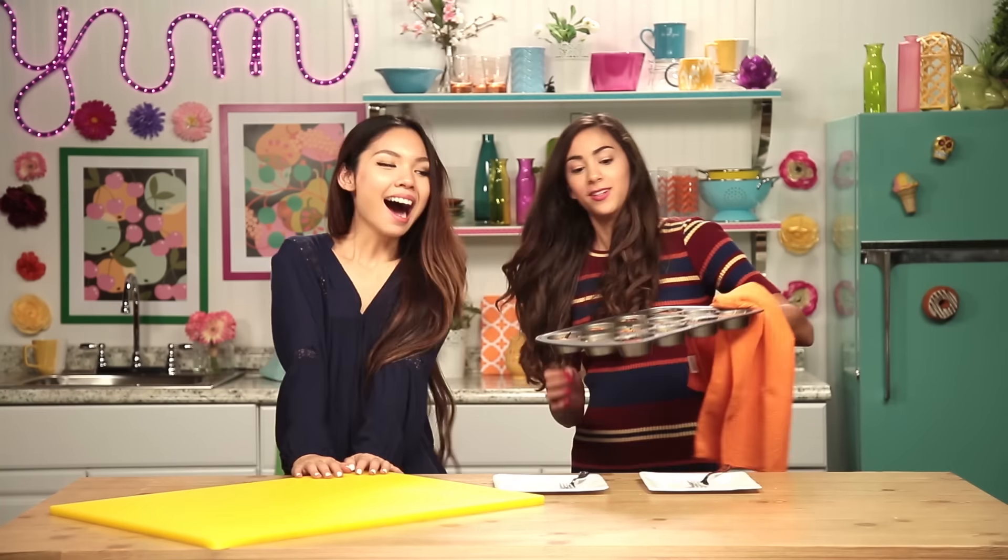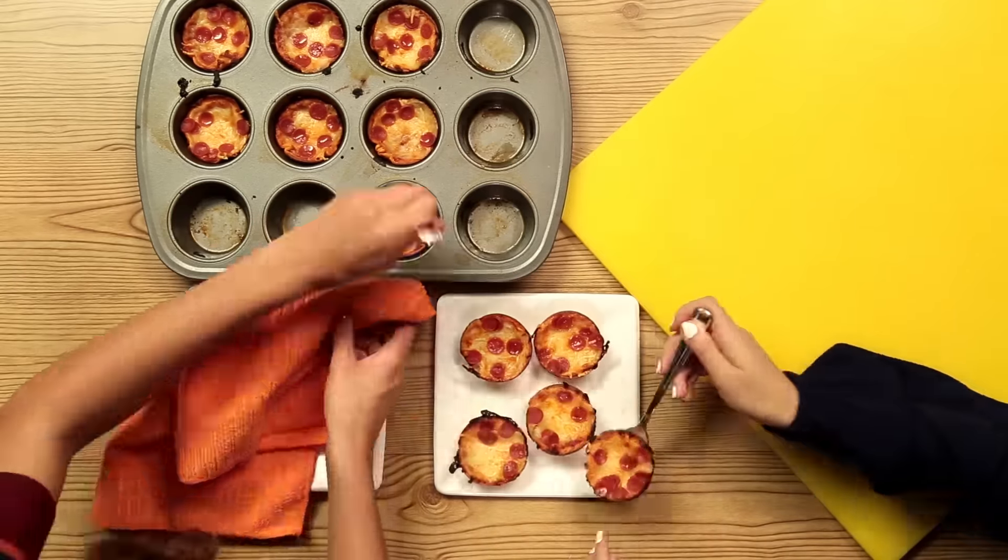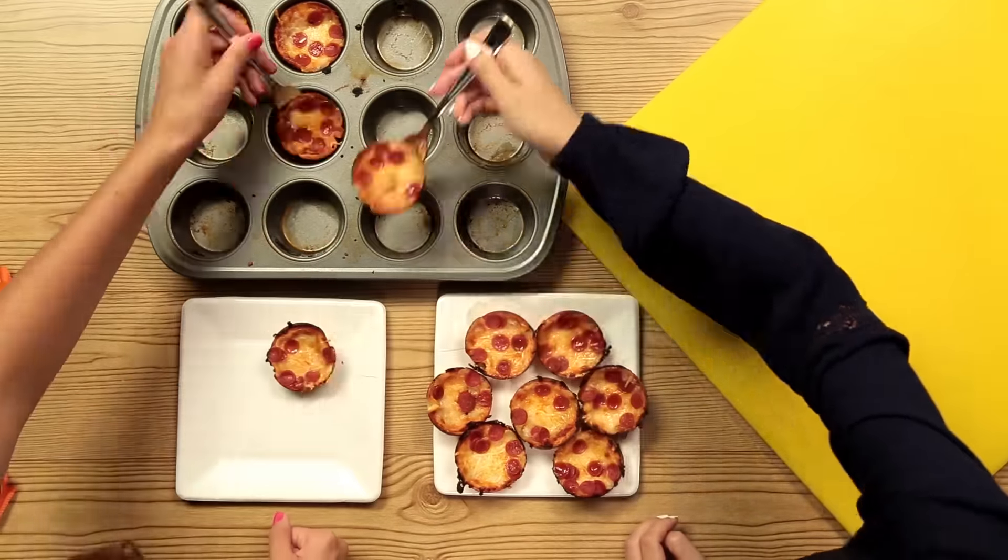Oh my gosh, it smells so good. I think they might be ready now. Yeah, I think they are. Oh my goodness, these look absolutely delicious. Oh, I can't wait to eat these.